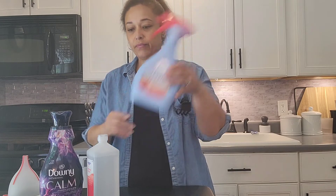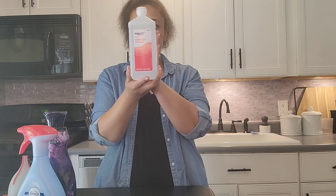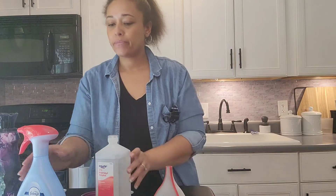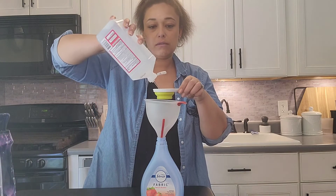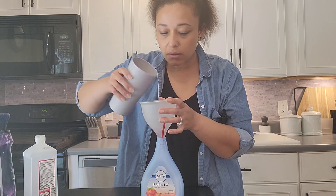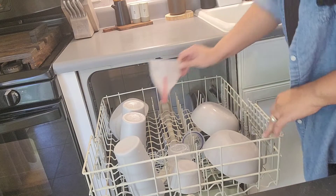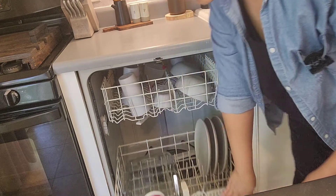Let's get into the homemade Febreze. You're going to need a Febreze bottle, some fabric softener — this is my absolute favorite scent — some rubbing alcohol, a half-cup and a fourth-cup measuring cup, and a funnel so you don't spill everything. Open your bottle and start with your fabric softener. The TikTok used an entire cup but I use a half cup — I feel like one cup is just too strong. Then add a fourth cup of rubbing alcohol and fill the rest up with water and give it a good shake. This saves us so much money because Febreze is ridiculously expensive, and I am still using this same thing of fabric softener and I have made several, several bottles of this homemade Febreze. I then cleaned up that mess, put it in the dishwasher, and went back upstairs to spray that beautiful scent around.